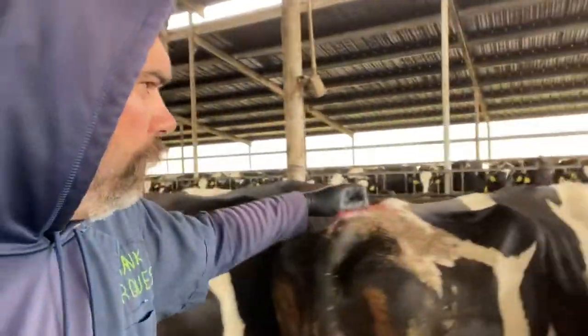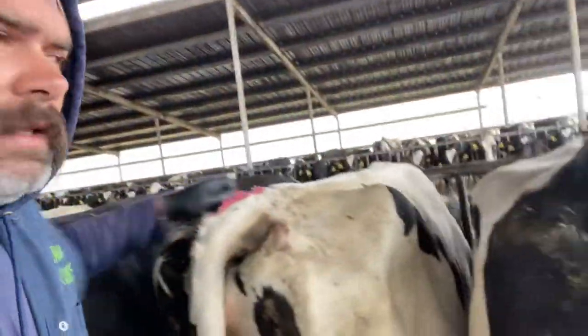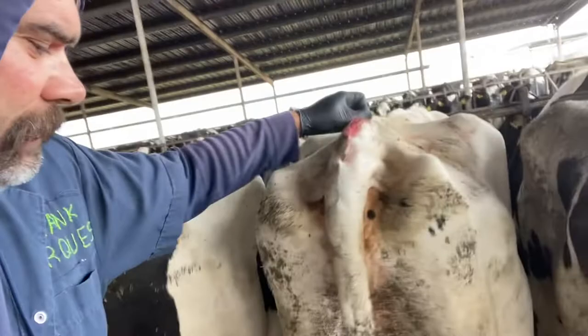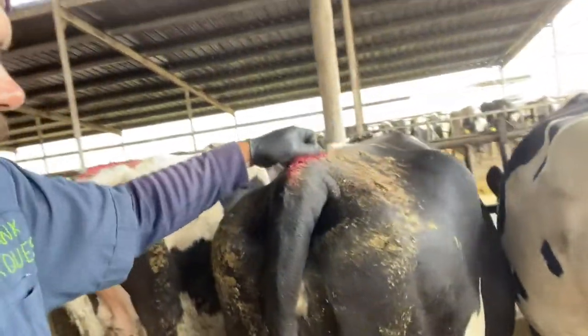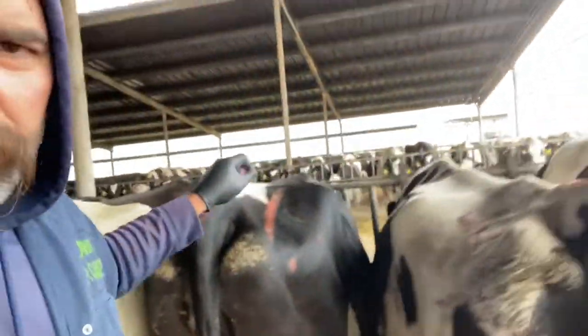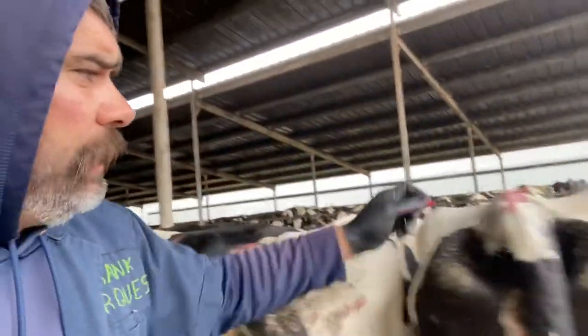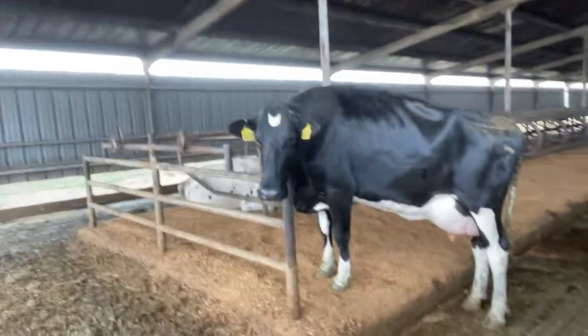Look at these mamas - beautiful, beautiful cows. They all know they're beautiful. These here, when I'm checking here, these are called Holsteins. There's Holsteins here - these are the ones that put the milk in your cereal. That's what they're called, Holstein cows. Beautiful, beautiful cows. Look at that mama right there looking at me.